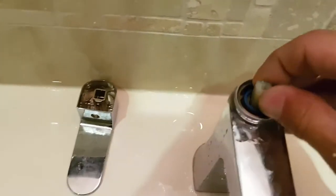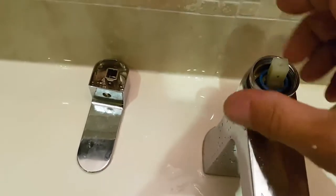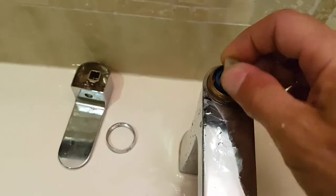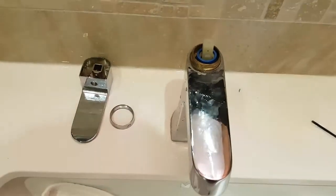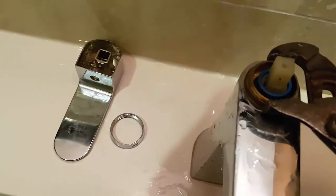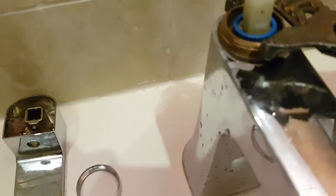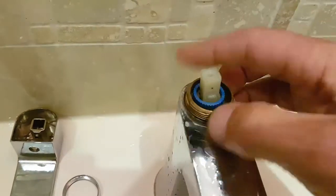The problem is somewhere in this cartridge here. Typically you just turn this part and it releases the mechanism inside, which controls the seals — turning left and right gives you hot and cold, and going up and down turns it on and off. But somehow it's not turning off, so the seals or something inside are gone. You can use an adjustable wrench or pliers — you'll see a groove where you can grip it and turn it.